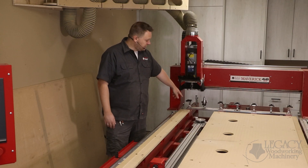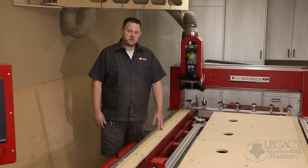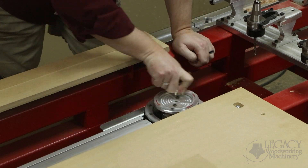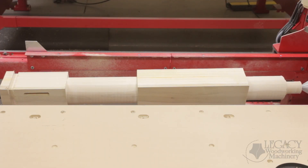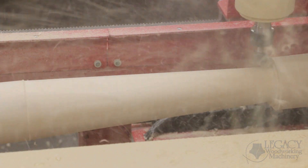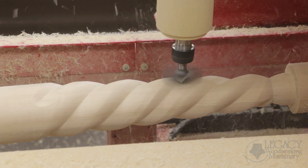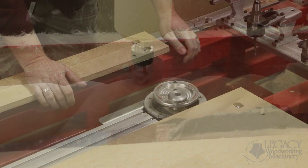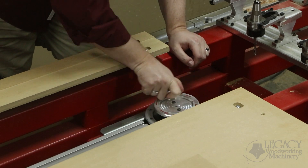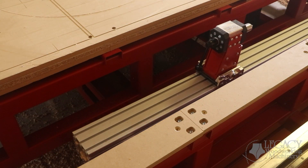Located at the tail end of the turning center is another feature included with every turning workstation: Legacy's exclusive tapering adjustment. This feature is used to align the tapered surfaces of the material to be parallel with the cutter, allowing the user to machine tapered surfaces instead of carving them. On the Maverick CNC systems the tapering movement is manually adjusted, while the Renegade and Rogue CNC systems have automated tapering adjustments.